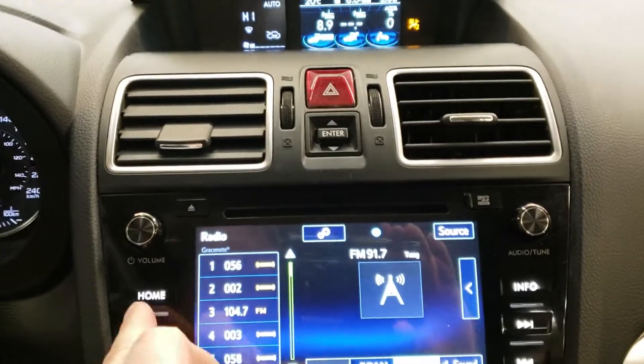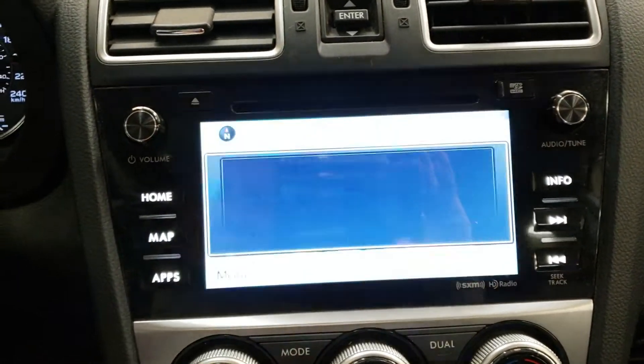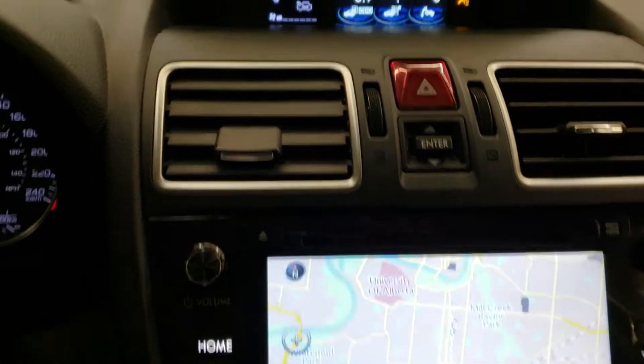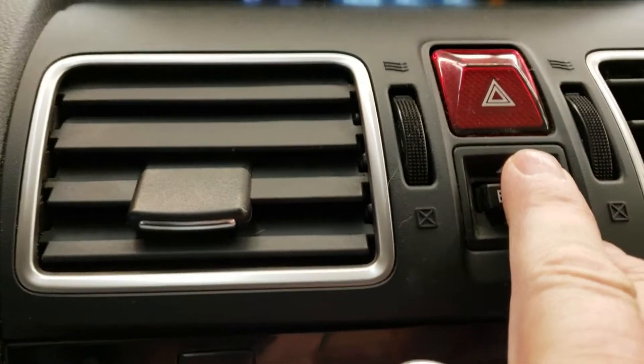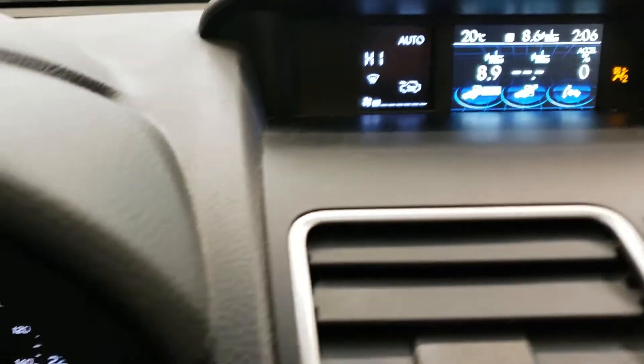Okay, so there's the display for you. Now it has navigation as well, so it has a navi screen on it. It has a backup camera as well, but I can't show you that at the moment. Nice display up here — you can change that display using this little button just here. It goes through all the displays.